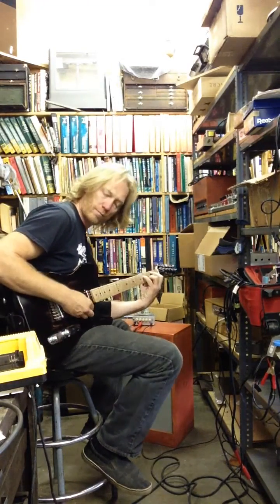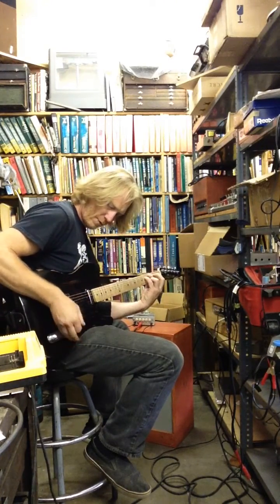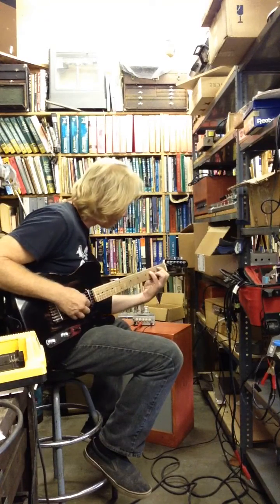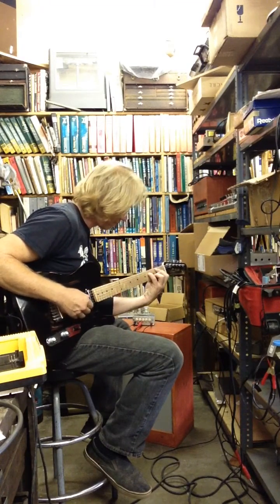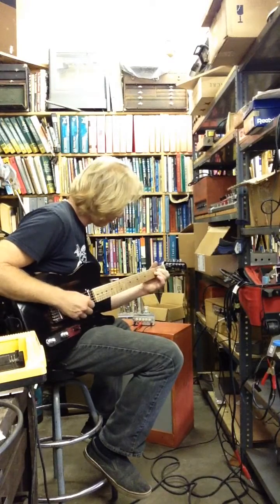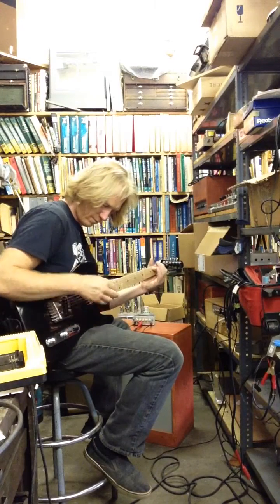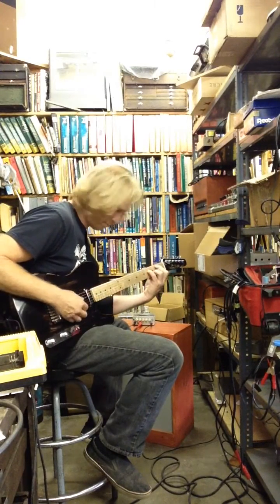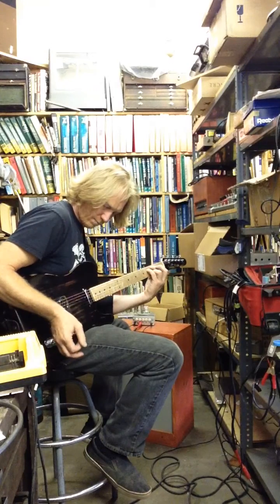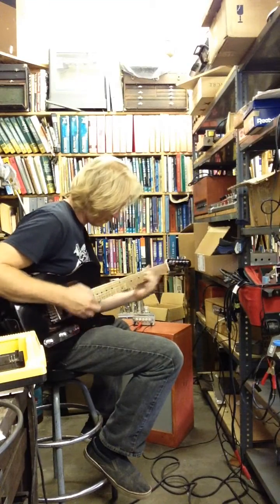It gets a pretty good clean tone. I've got the volume and tone up on the guitar all the way. I'm going to turn the treble up just a hair, and put it on the bridge pickup.